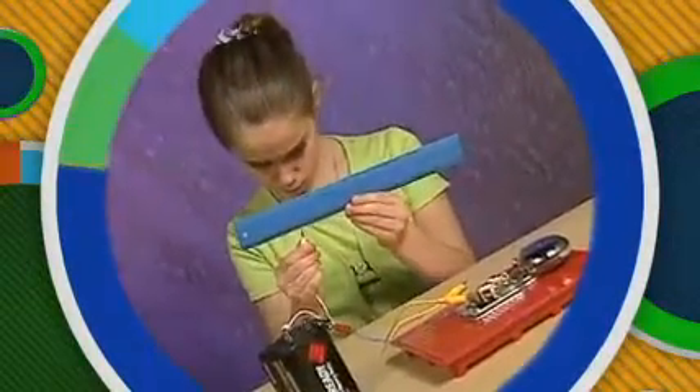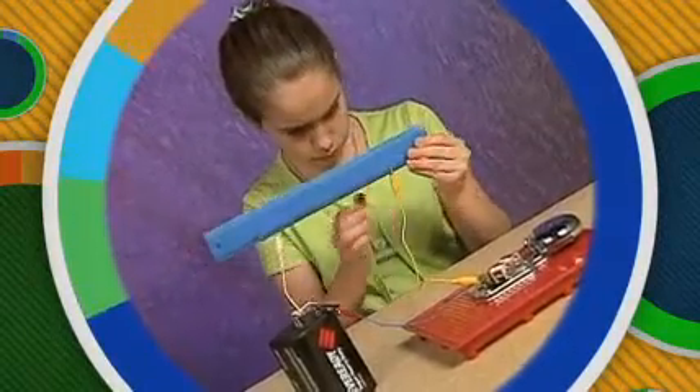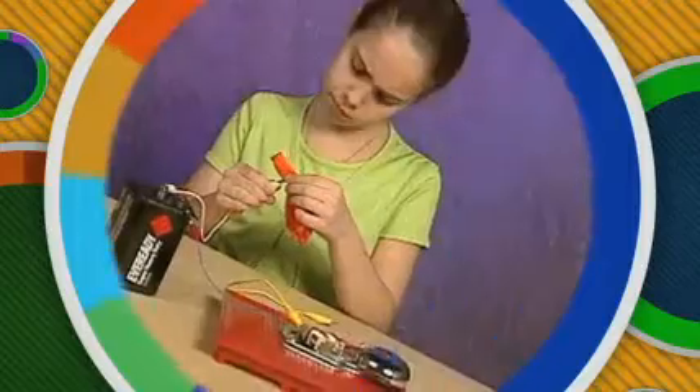What about this plastic ruler? Will it conduct electricity? When we turned on the switch, nothing happened. Plastic is not a good conductor. However, it is a great insulator.